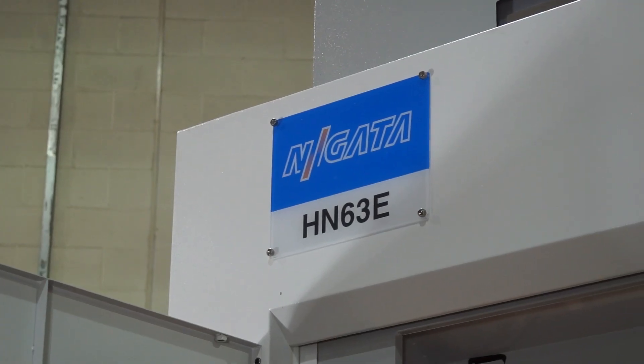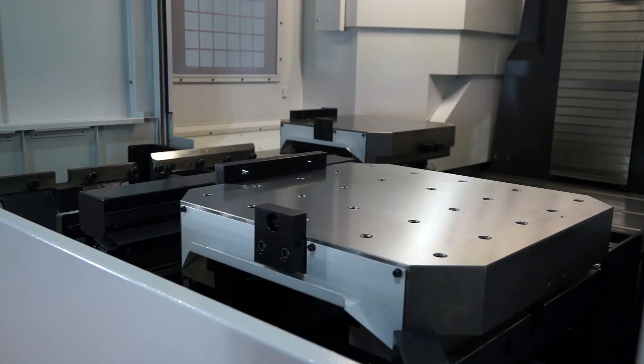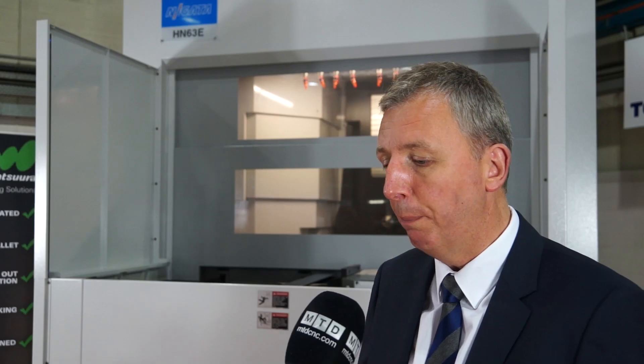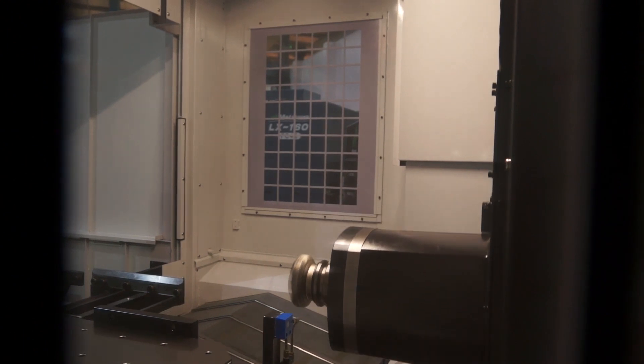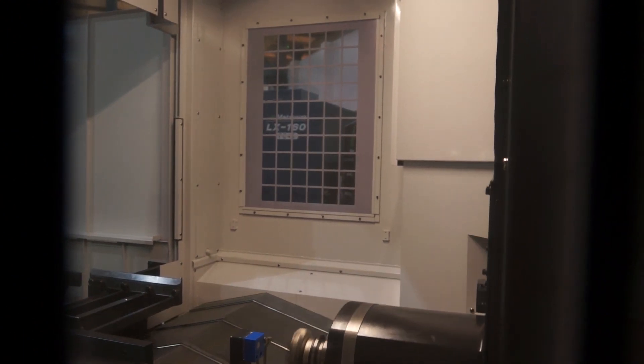Nagata took the principle of their previous HN range and looked at how they needed to modify it to make it stronger. They increased the thickness of the base by some 25 percent, and they took the pitch of the box guideways and moved them outboard by around 30 percent, effectively much reducing the triangulation point between the back guideways and spindle. Whatever type of material you're cutting, this type of machine will be able to do it — and it's easy from a specification or brochure perspective to claim high power, but with this machine the idea is that you can actually use the power.